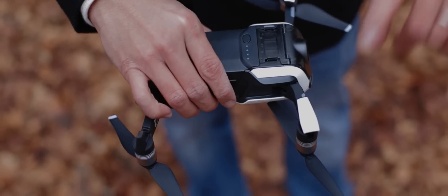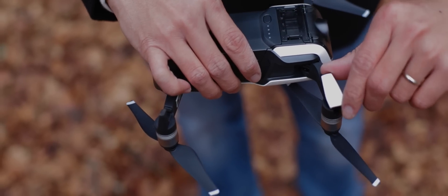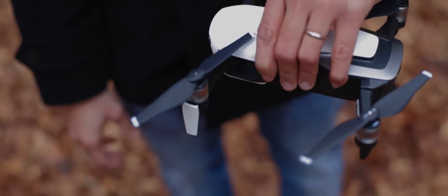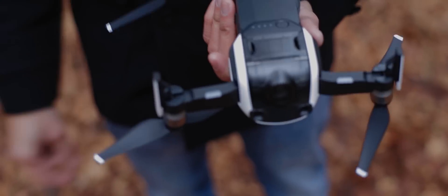After that you have to make sure your landing gear is also moved down. Go ahead and twist it down just like that and your drone is ready as far as wings and legs go.